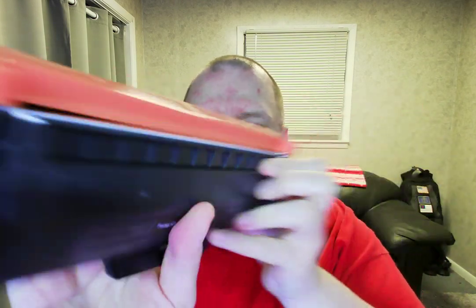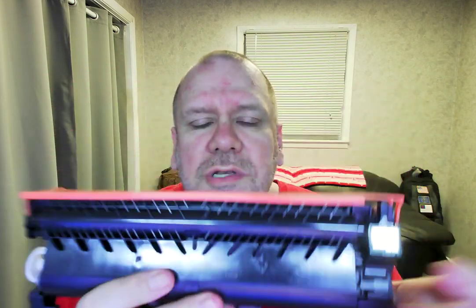Of course you get two of these. And I'm gonna pull my scissors out of here. So what you get there is that — and that inside. Of course when you go and put it in your printer, you take the orange thing off, which is really easy to do. But I just wanted to show you.